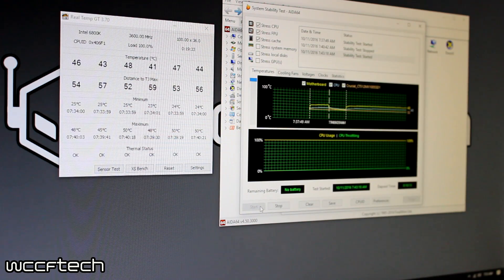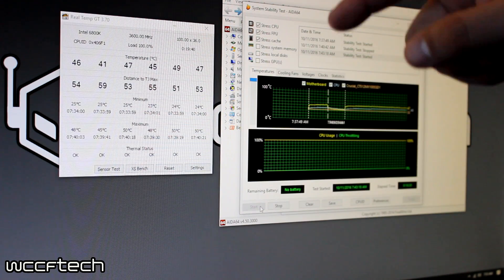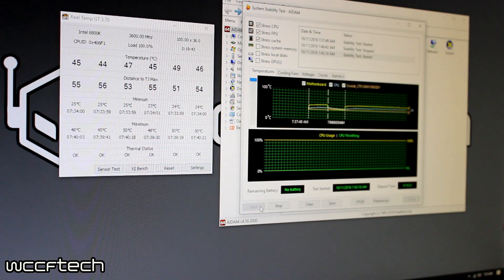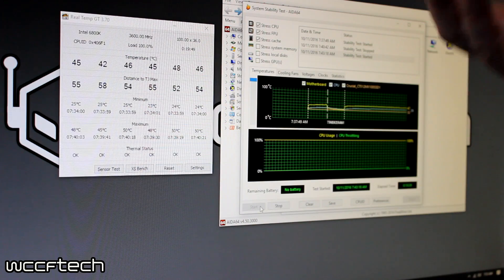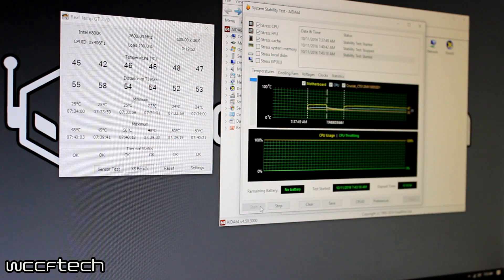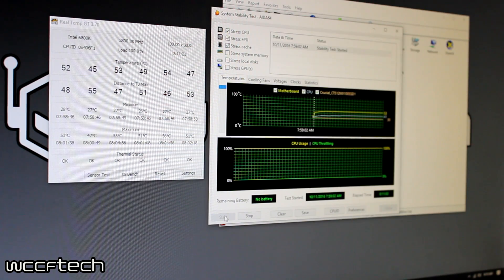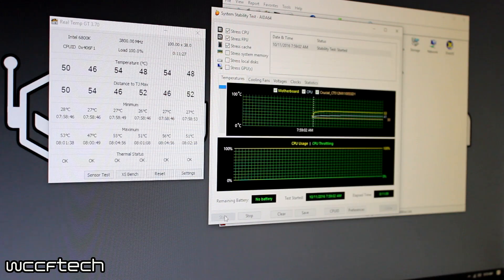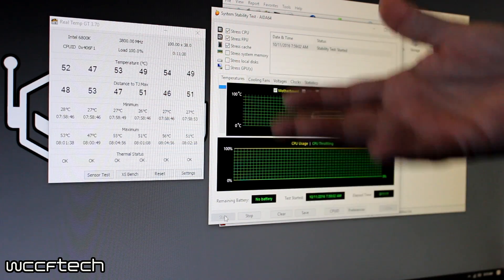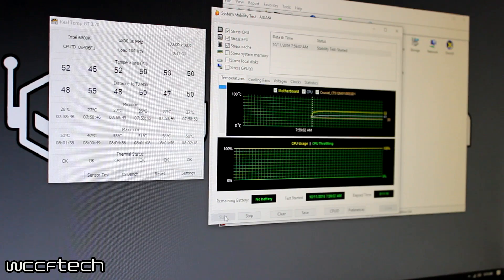We then enabled the XMP2 profile, running all six cores at 3.8GHz with memory jumping from 2400MHz to 2666MHz, putting a little more stress on the IMC. After about 11 minutes, the hottest core bumped up to 56°C — a six degree Celsius increase just from changing those parameters. Everything is in the mid to lower 50s, except one core down at 47°C, so we're still okay.